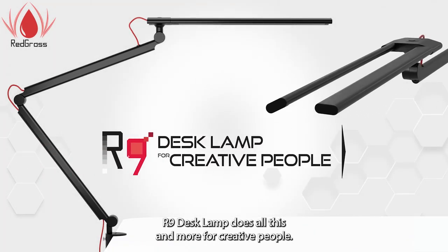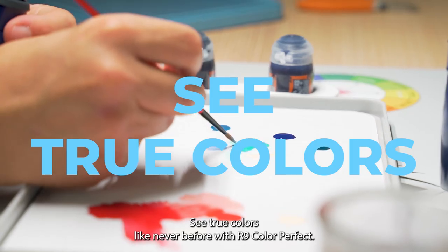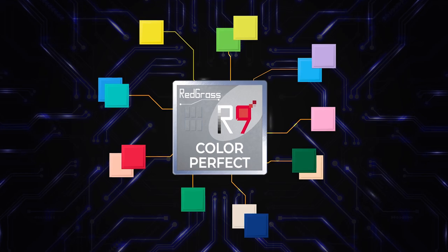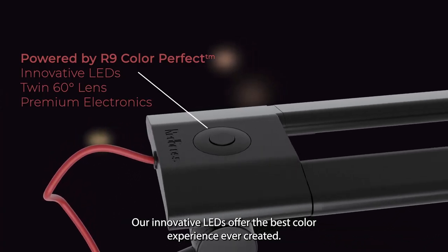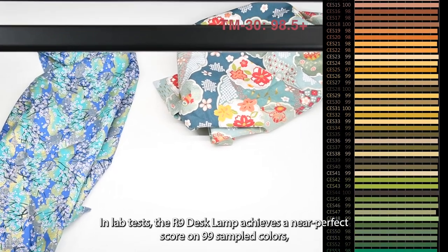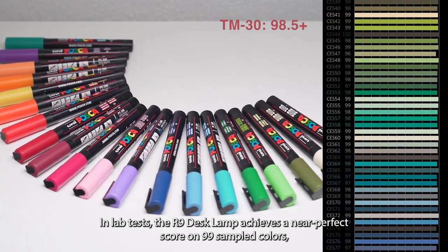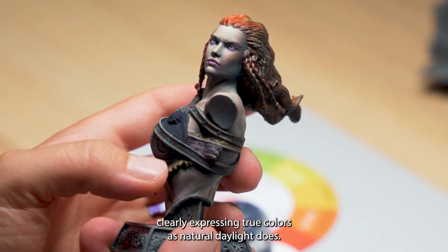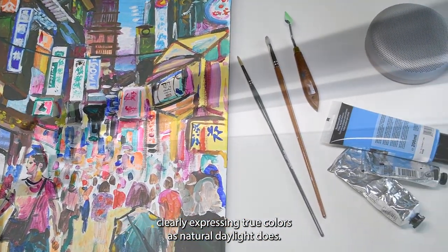The Redgrass R9 desk lamp does all this and more. For creative people, see true colors like never before with R9 Color Perfect. Our innovative LEDs offer the best color experience ever created. In lab tests, the R9 desk lamp achieves a near-perfect score on 99 sampled colors, clearly expressing true colors as natural daylight does.